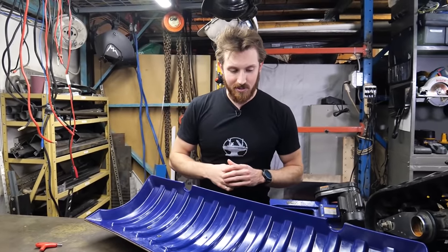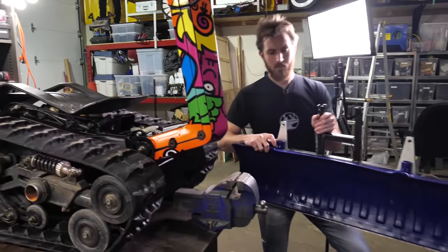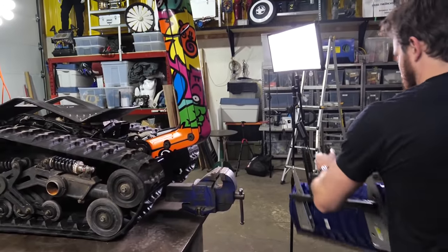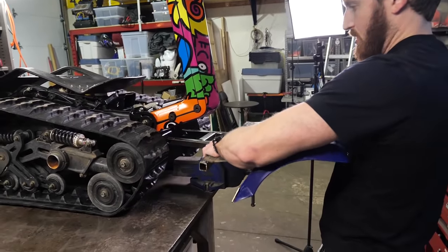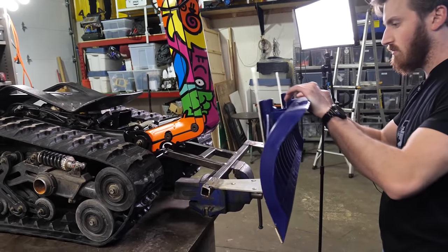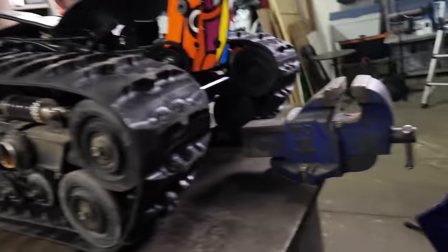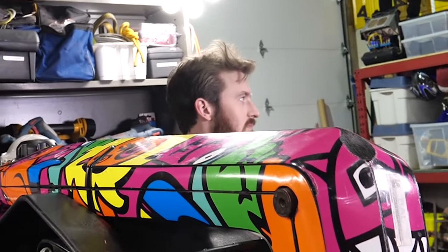All right, now we have all the bolts in. We can start mounting this to the actual frame of the Shredder.